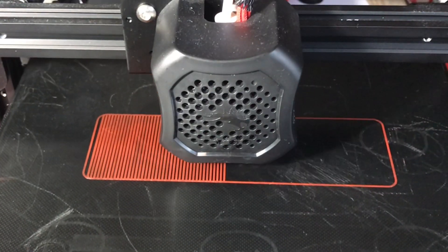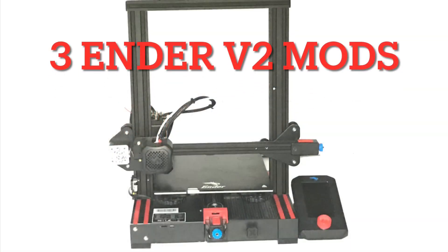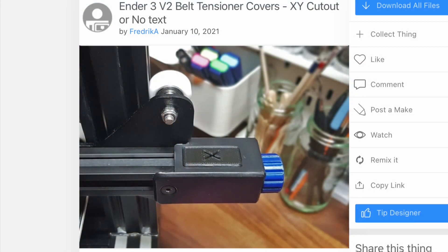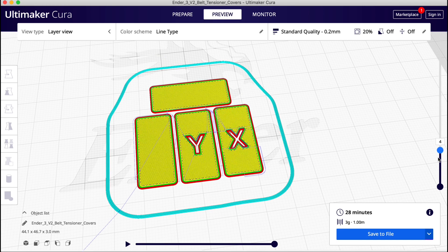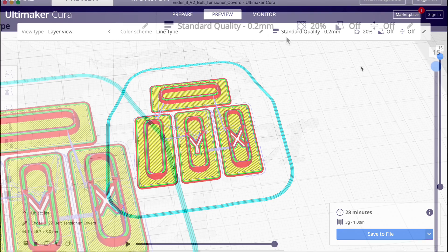All you do is enable it in your slicer. I made three simple mods to my Ender 3 V2 and used rafts to print them all. The first one is covers for the belt tensioners. Little pieces of plastic or dirt can get inside these, so putting these covers prevents that. I found them on Thingiverse from user Federica. These covers come in an X and Y version and also two blanks, and I'm going to print them all at standard quality — 0.2 layer height. But if my bed's not level and I'm not getting a good first layer, the top of these things are going to look terrible. That's where the raft comes in.